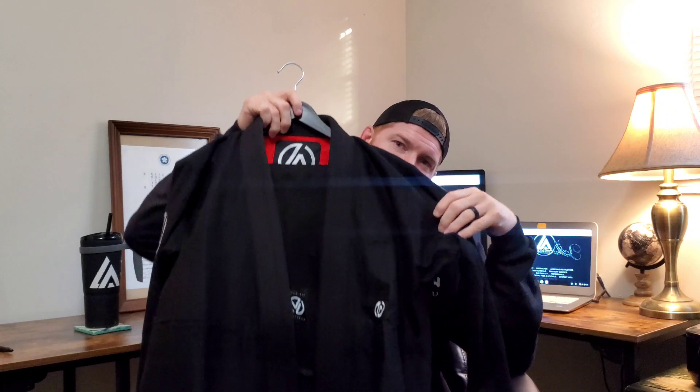It has the rounded edges for the lapels, no contrast stitching — which is just a personal preference for me that I really like. It has an inner shoulder liner, and it also has a decent anti-grip system on the cuffs. That's one of the things I was really looking for in some of these. So number one, the quest for ultimate black gi is Elusive's Competition Training Gi.